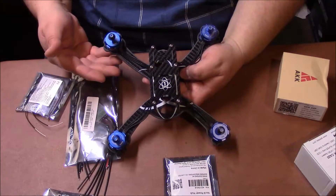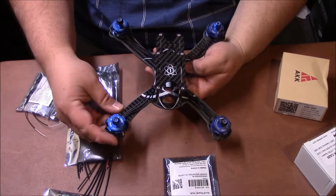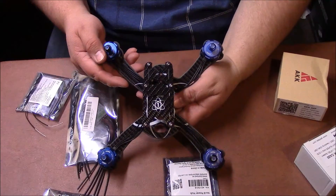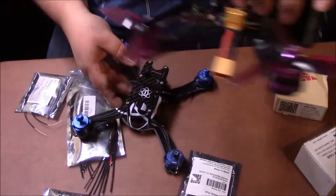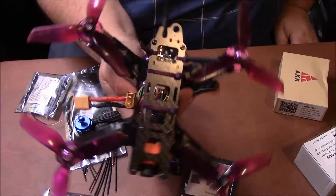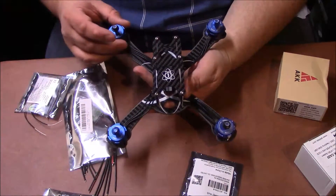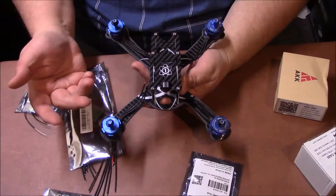The next item you're going to need are motors. I chose the Racer Star Race Edition motors — these are 2205, 2300KV motors. These are the same motors I run on my purple racing drone, which is the one I built from scratch myself. These are not that expensive — they only run about 27 or 28 dollars for the set of motors.